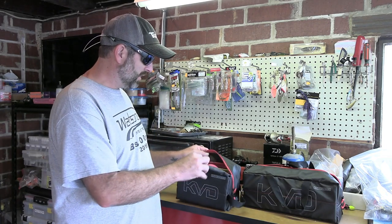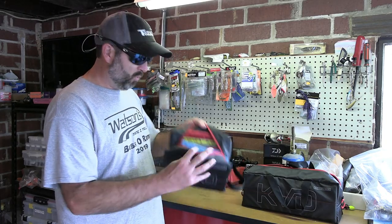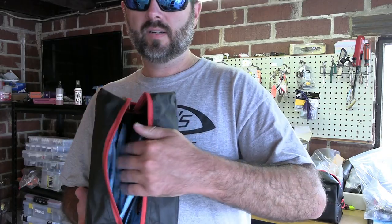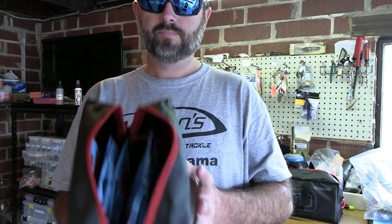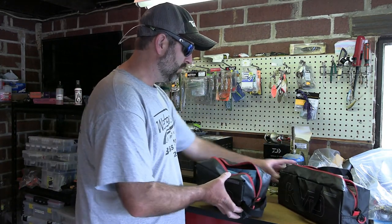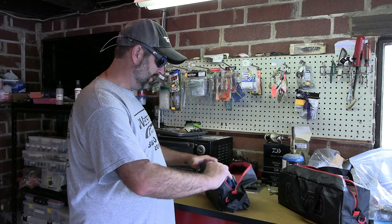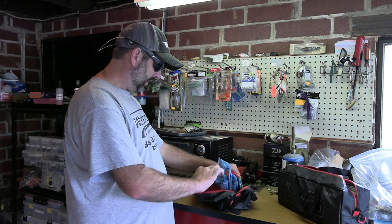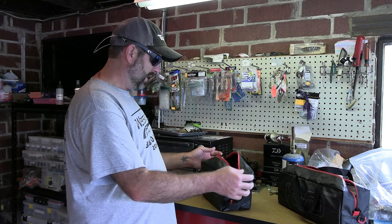What I've got here is probably 16 Ned Rig style baits in this bag, and I could probably fit four or five more down in there. I'll hold it up to the camera so you can see — I can fit my whole hand in there, and they're not cramped up. One of the neat things about these bags is they fold down like that, so you can actually get in there and look and see what you've got, and you still have room to move. Easy to get to.